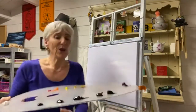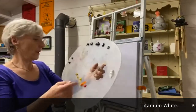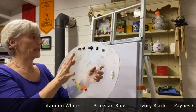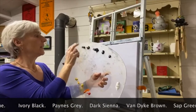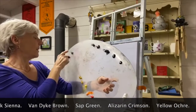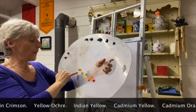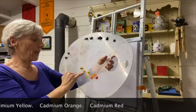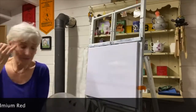The oil colours I have tonight: titanium white, Prussian blue because it's a bit darker than the phthalo blue, midnight black, Payne's grey, burnt sienna, Van Dyke brown, sap green, alizarin crimson, yellow ochre, Indian yellow, cadmium yellow, cadmium orange, and cadmium red.